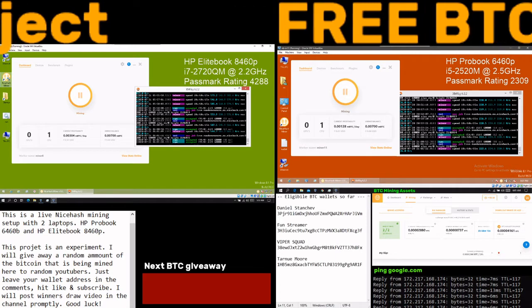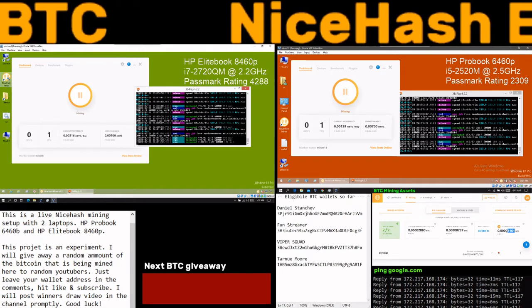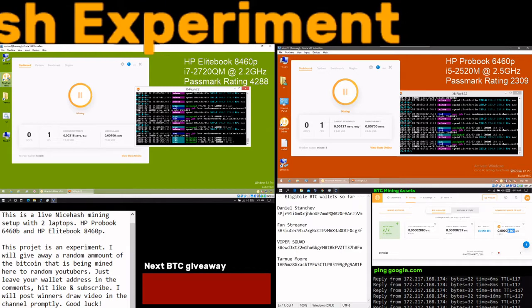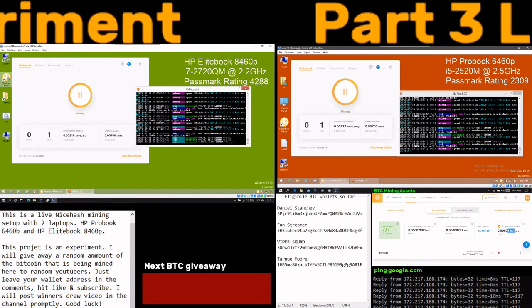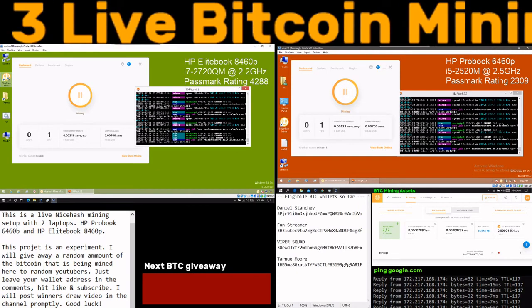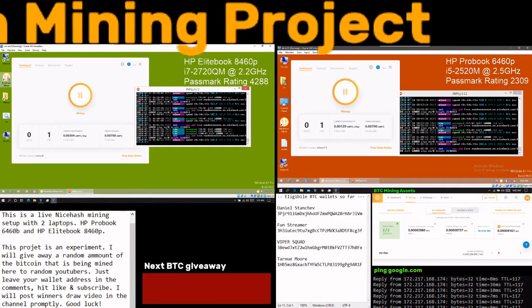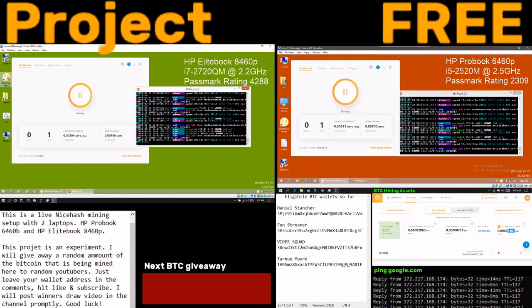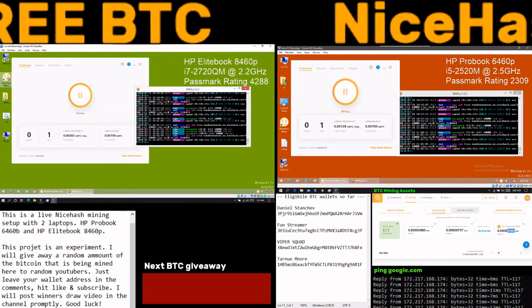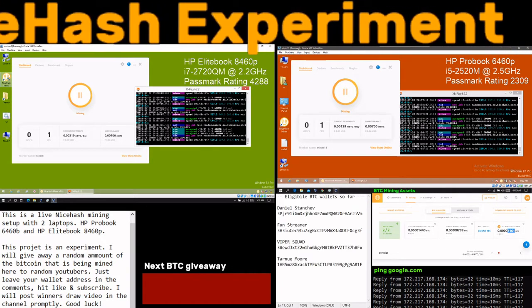So that's the two laptops mining. My original goal was to give away half of the mined bitcoin to people who posted their bitcoin wallet address in the comments of my live streams. But I ran into a problem I'm going to address now. There's a minimum amount and fees I didn't consider when I first advertised the giveaway.